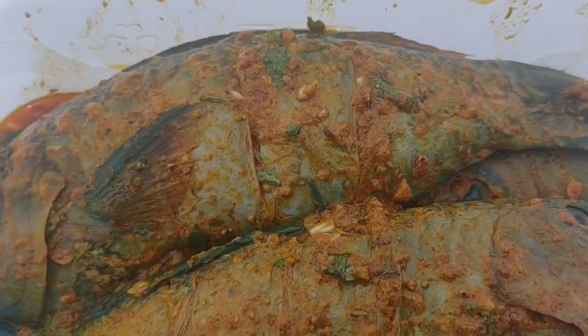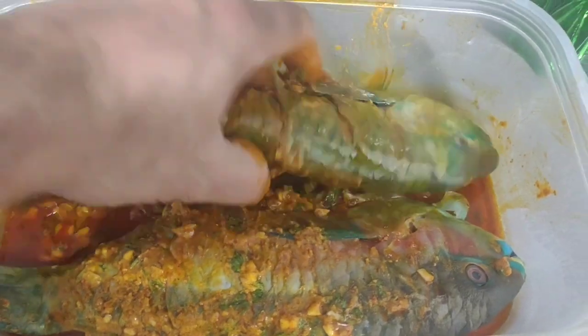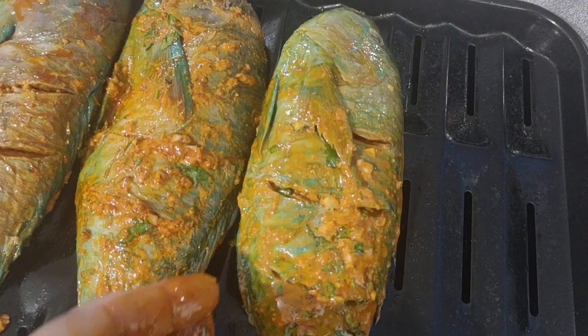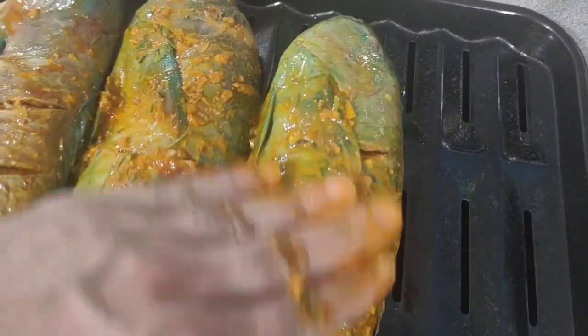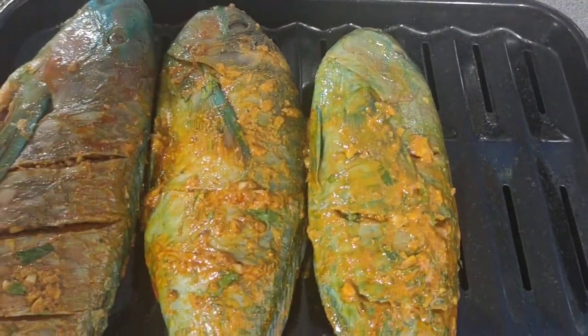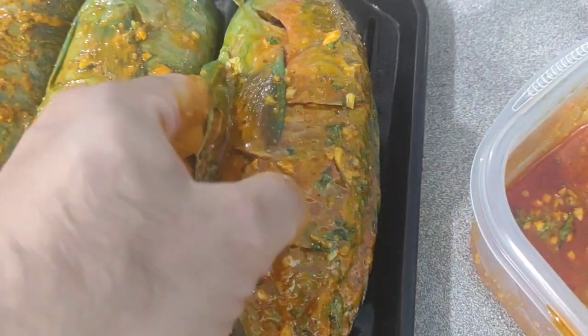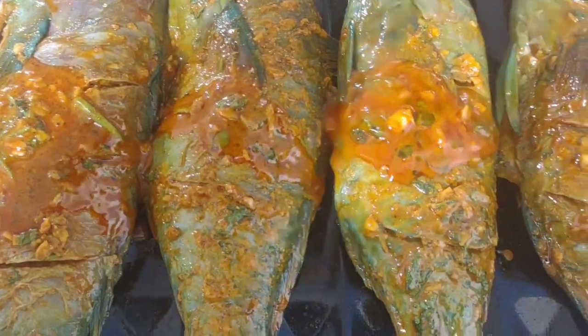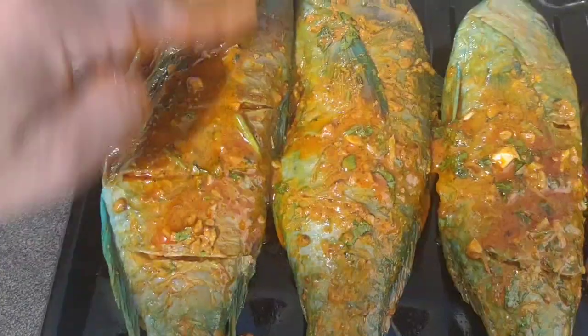It's been marinating for one hour and now I'm going to mix it around so that our fish is very well marinated. Now it's time to cook. I'm going to use the Ninja air fryer, so cooking time may vary. I'll pour the leftover marinade on top and rub it around.